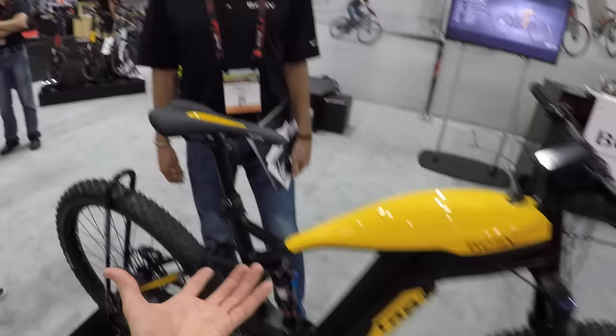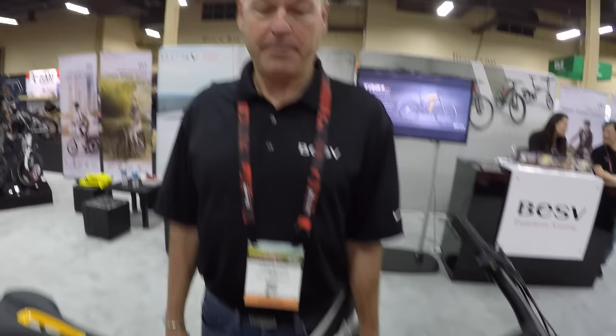Can't wait to try this bike. It weighs about 55 pounds, which is not bad for a full suspension mid-drive e-bike. Now moving on to see the rest of the lineup.